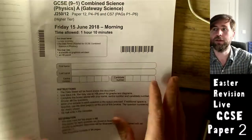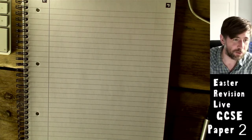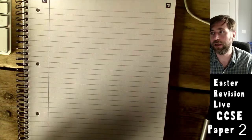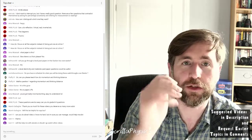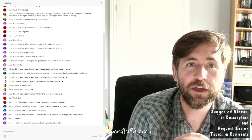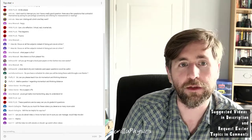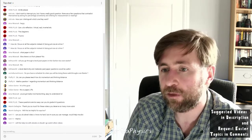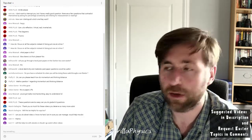That's the end of the paper — quite a tricky one overall. Tomorrow I'll focus on some A-level questions. Leave comments if you want specific topics covered. There are more suggested videos in the description. Thanks for watching — I really hope it helped.